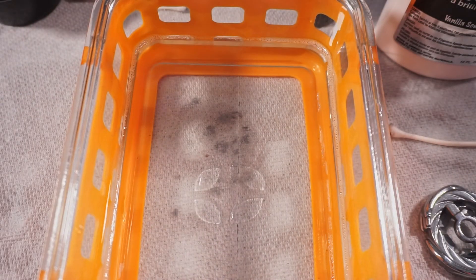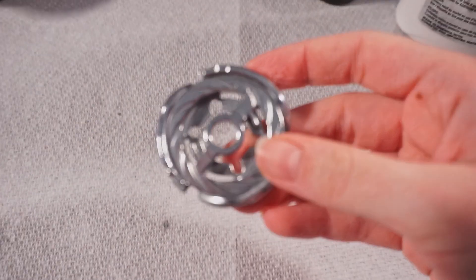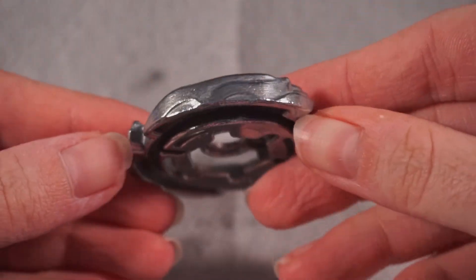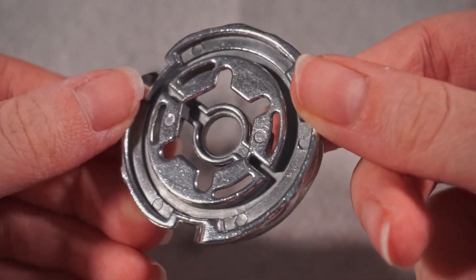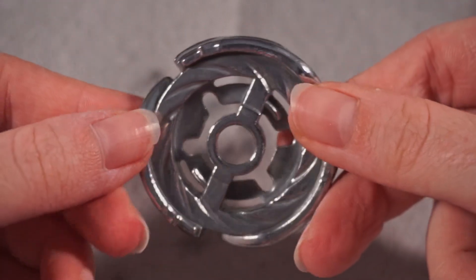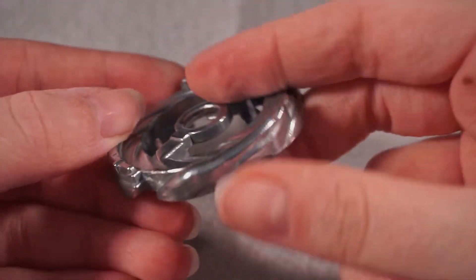I think we did a fantastic job with this thing. So let's move everything over here and start looking at things. This is the metal wheel with Storm — all clean and polished. It looks absolutely amazing, absolutely beautiful. It's pretty much dry. We'll go check out the other ones.